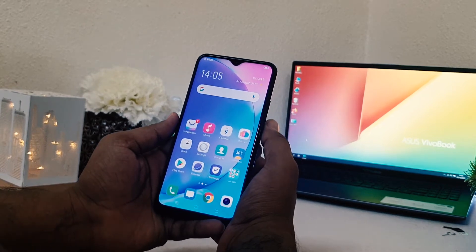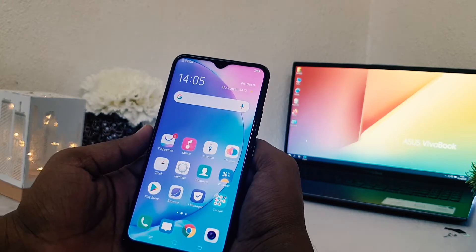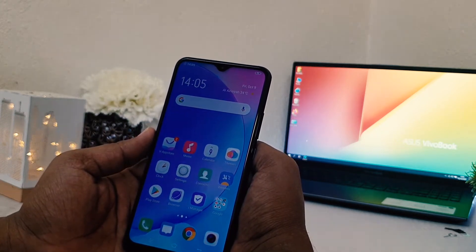Hello and welcome back to my another tutorial. In this tutorial I'm going to share with you how to set up face lock in Vivo Y15, so let's take a look at how to do that.